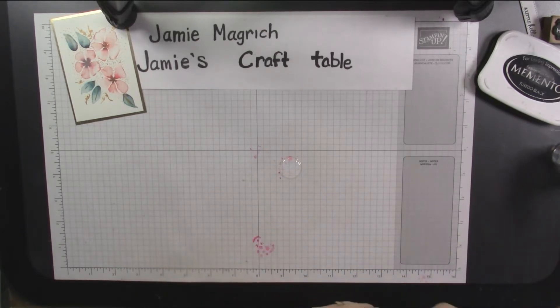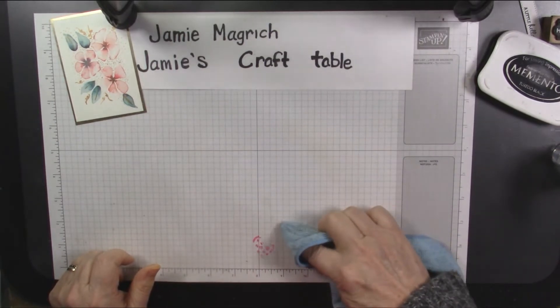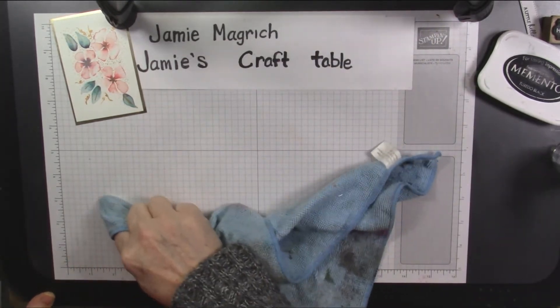I guess that'll work. It just rubs right off, cleans right off, like it's nothing. And this also takes any adhesive off of your surface.